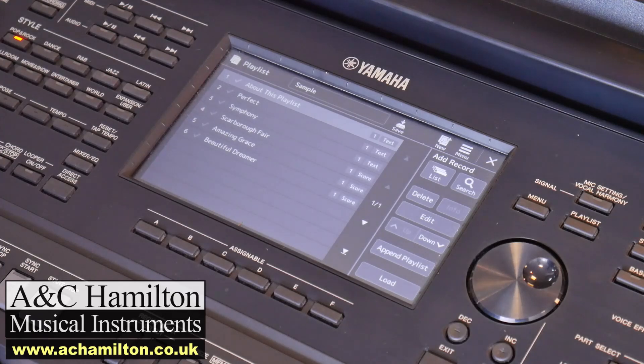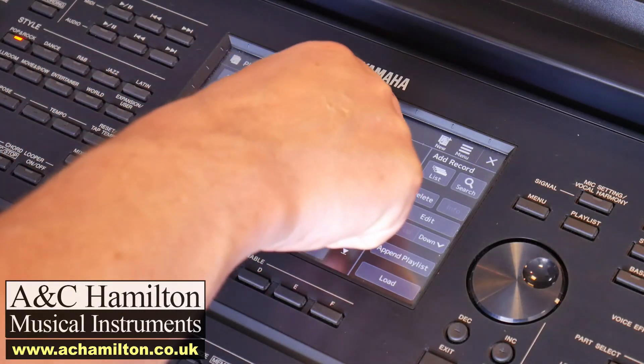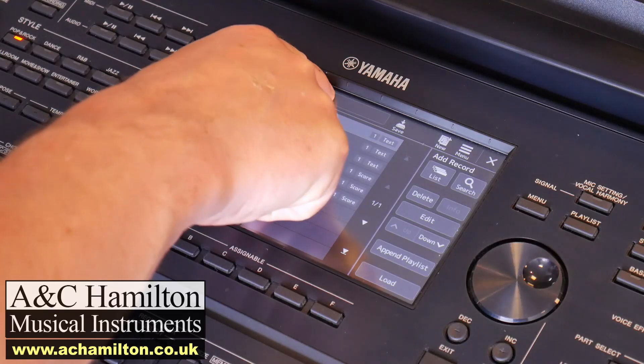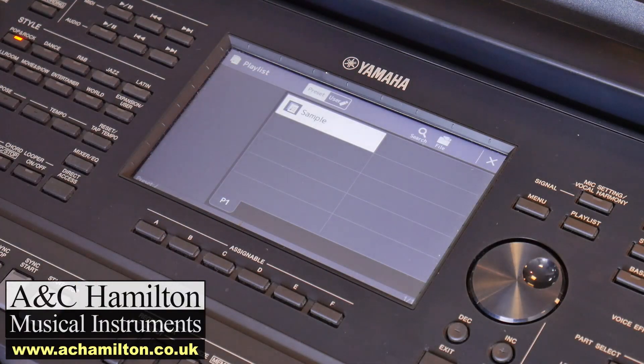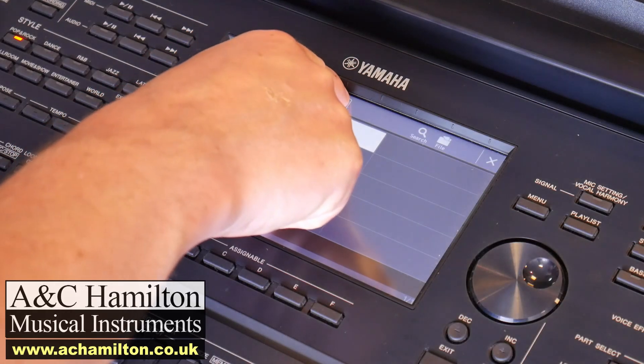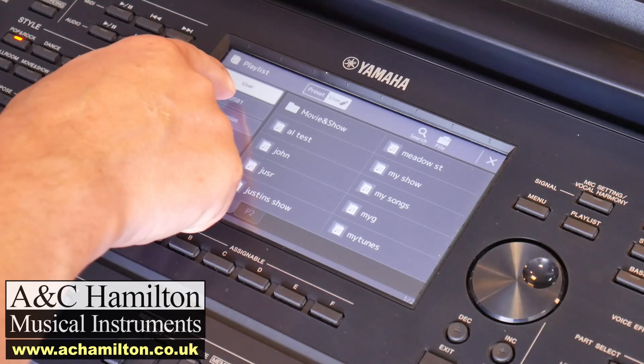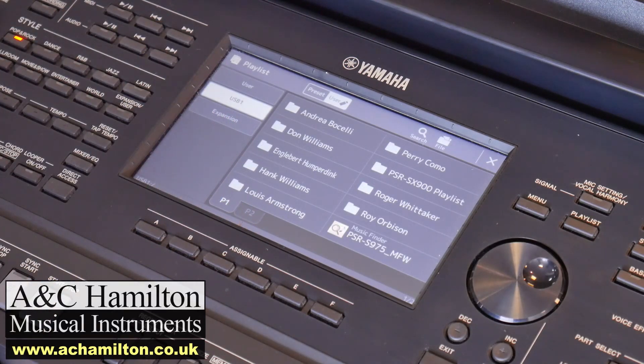So here's the playlist button — let's press this. This is how the screen will appear as it comes straight out of the box from the factory, with just your six preset song titles. What you do is press the title box — that's this little rectangle area here. As you press inside the box, the screen changes and you can then choose 'User', and from there we can choose the USB stick, because the file lives on the USB stick that we provided.